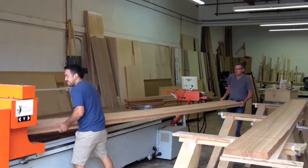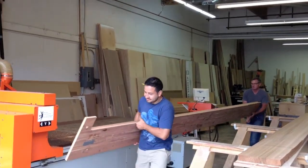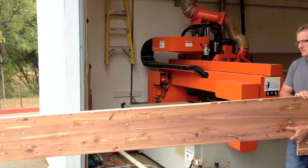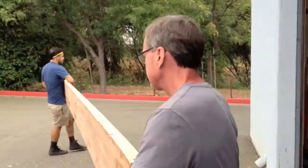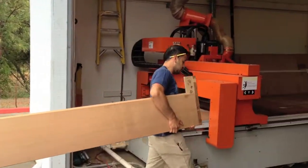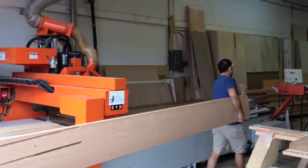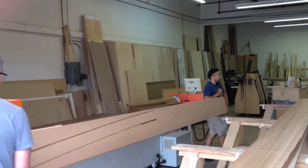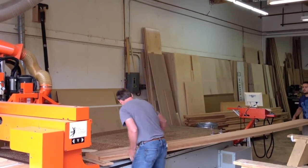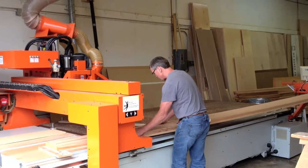Now we have three walls that are longer than the deck of the machine — it's almost 16 feet long — so we had that spoil board that we'd spliced together. We had to bring it out into the driveway, spin it around, and run another program at the other end.